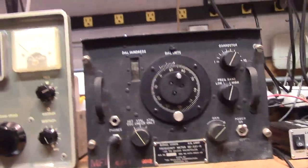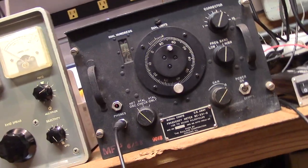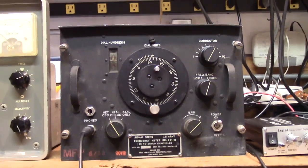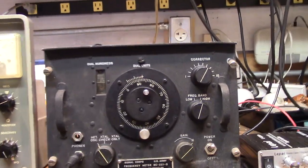The tank circuit is the critical thing and that's what you're aiming for. Right now it's set at 125.